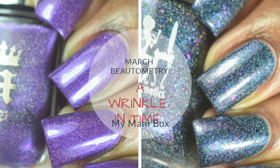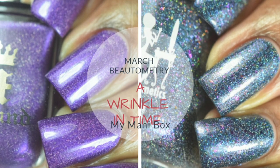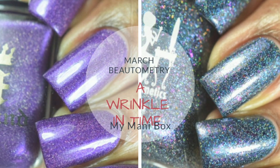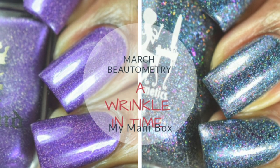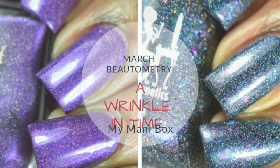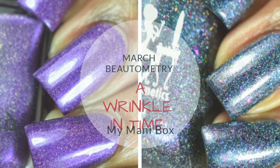And that's it for my swatches of the March Brutalmature Wrinkle in Time My Manny box. Honestly guys, these polishes that were in this month's box were absolutely stunning. Thanks for stopping by and watching, and if you did like, don't forget to give this video a thumbs up or a thumbs down. And as always, stay glamorous.